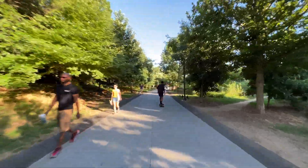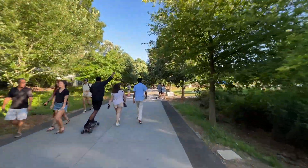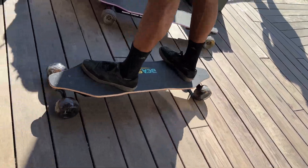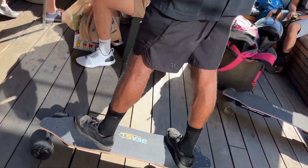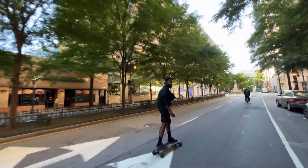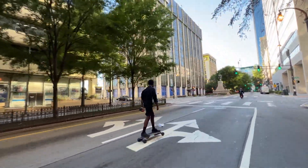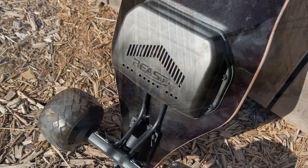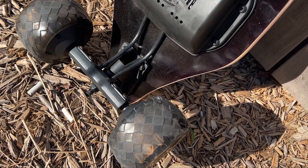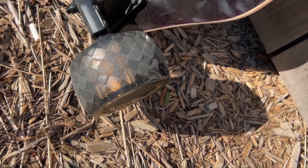This board features a 12S 3P battery configuration and has 260 watt-hours, which is pretty solid. It features two 1,000 watt motors as well as the most up-to-date Hobbywing Smart ESC, which allows riders to turn on the board by simply turning on the remote. Finally, this board features unique wheels very similar to Cloud Wheel Donuts — 105mm by 65mm — which are very soft and comfortable, making for a good ride.